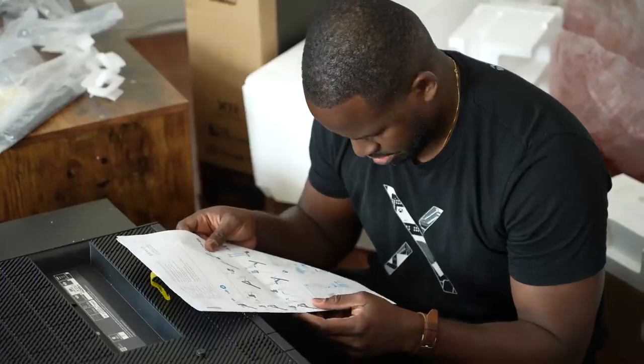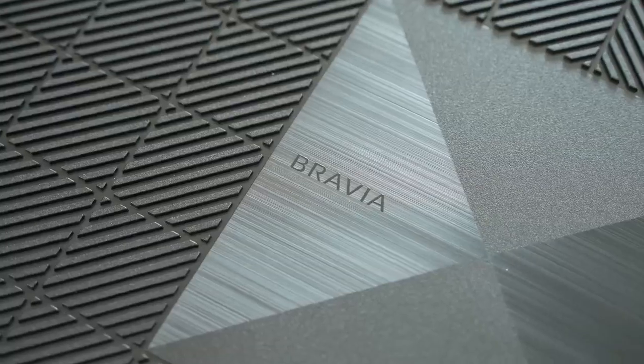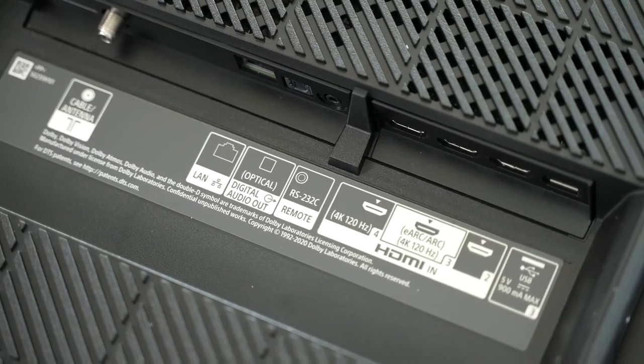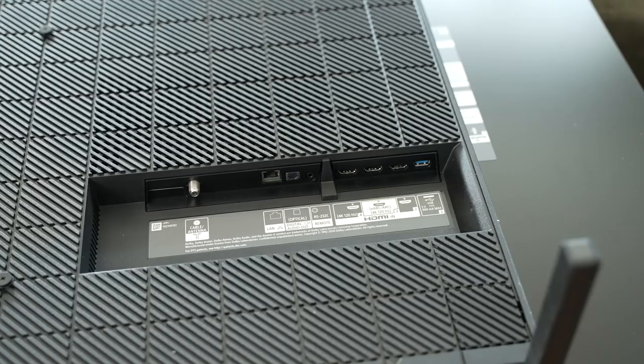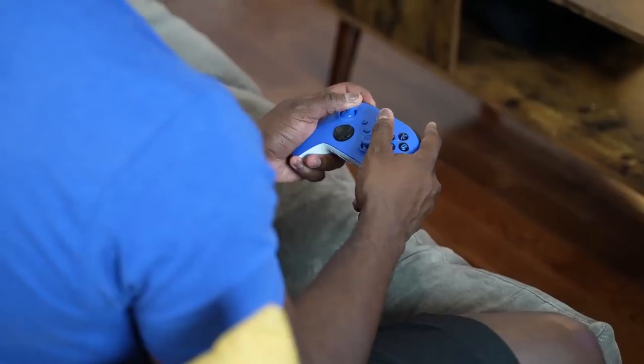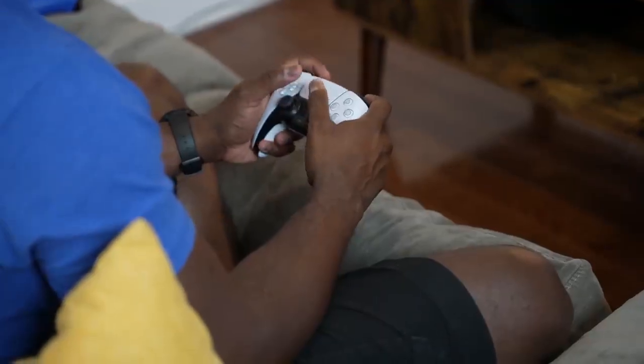After the unboxing — a quick and simple process — let's start with the design itself. As an OLED TV it is thin at its thinnest point, and it's something you have to behold. You've got a plethora of ports, including two HDMI 2.1 ports, one of which is an ARC port. So if you've got a PlayStation 5 and an Xbox Series X or Series S, you can use both consoles with HDMI 2.1 capabilities.